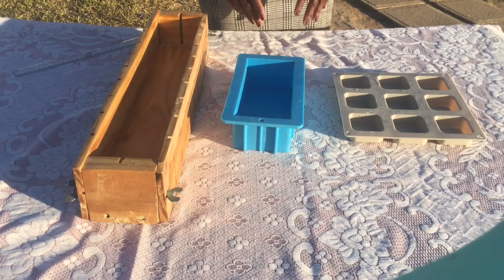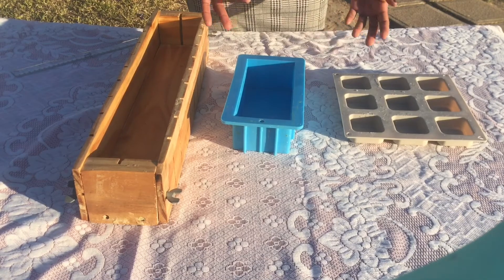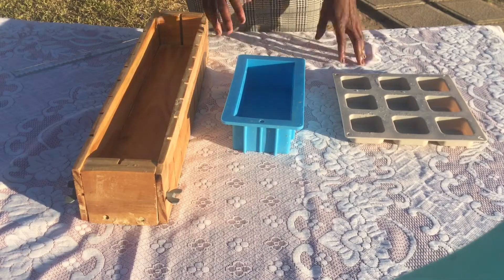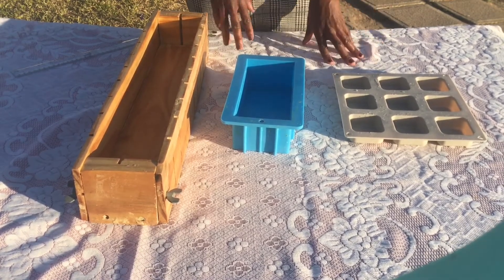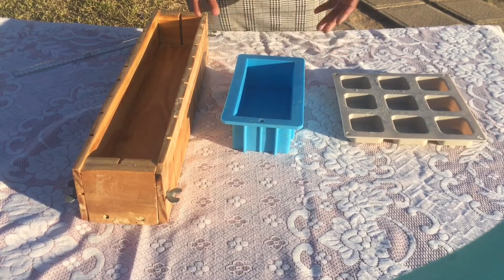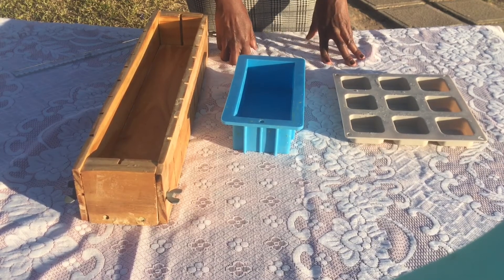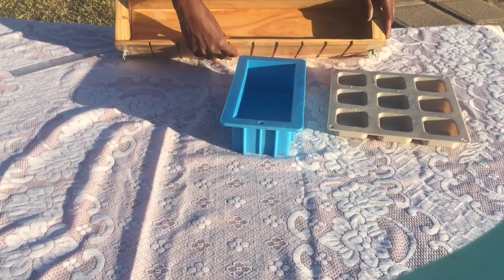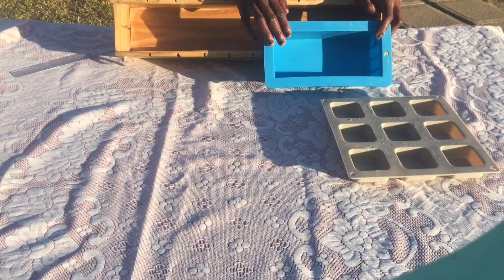Before I explain how you can calculate your own soap recipe, please excuse my dirty-looking molds. I just came back from church, took out the soap that was already in there, and thought this was the best time to do this video. I will be using these two molds as examples — this huge one right here, and the blue one.